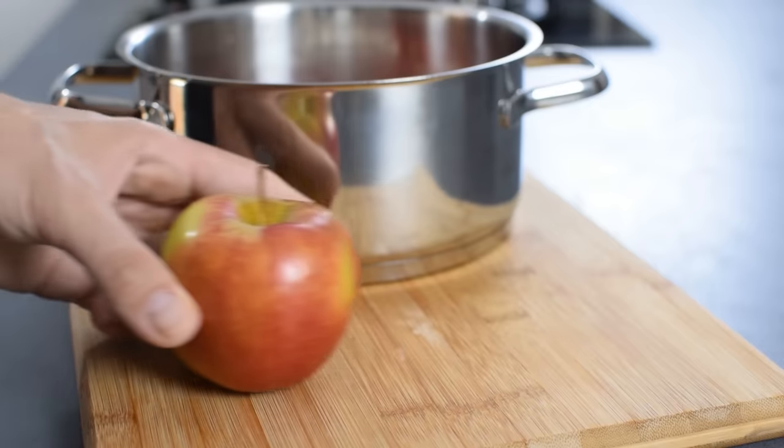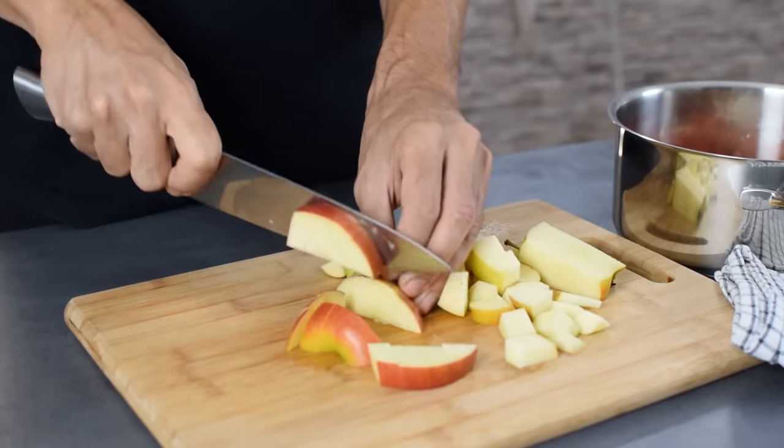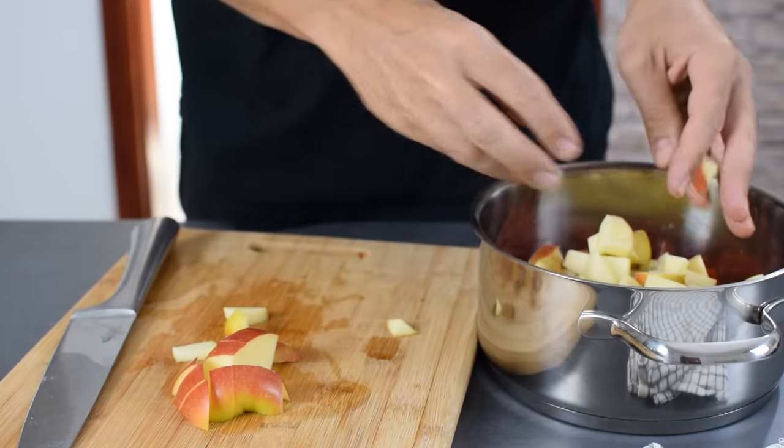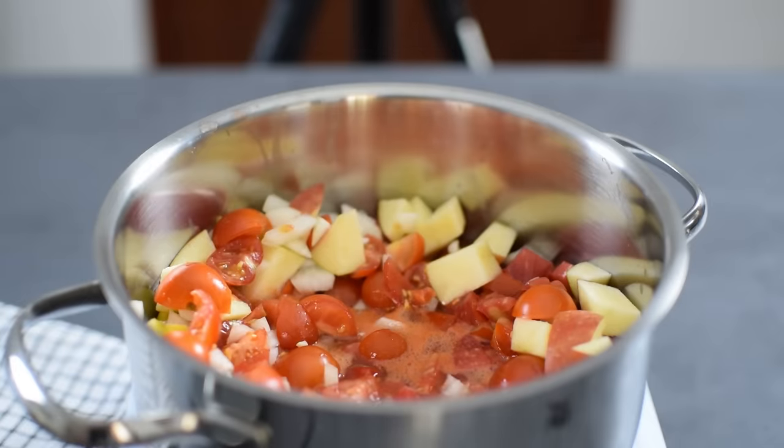I also prefer adding one apple into the mix, all with the peel, because it has natural pectin which will help to get a nice and thick consistency, and it will add some extra sweetness.